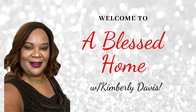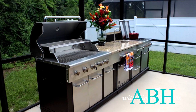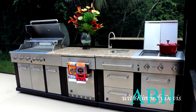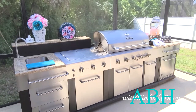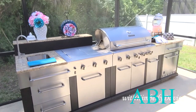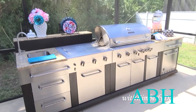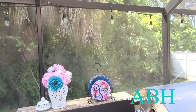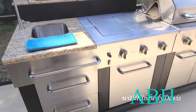Hello everyone, this is Kimberly here, welcome to A Blessed Home with Kimberly Davis. So many of you have asked about an update on our outdoor modular kitchen gas grill, which is by Master Forge from Lowe's. I'm going to give you an update right now. This is how it looks now — the pictures you saw prior are from when we first purchased it. We've had this grill for about four years now and we absolutely love it.